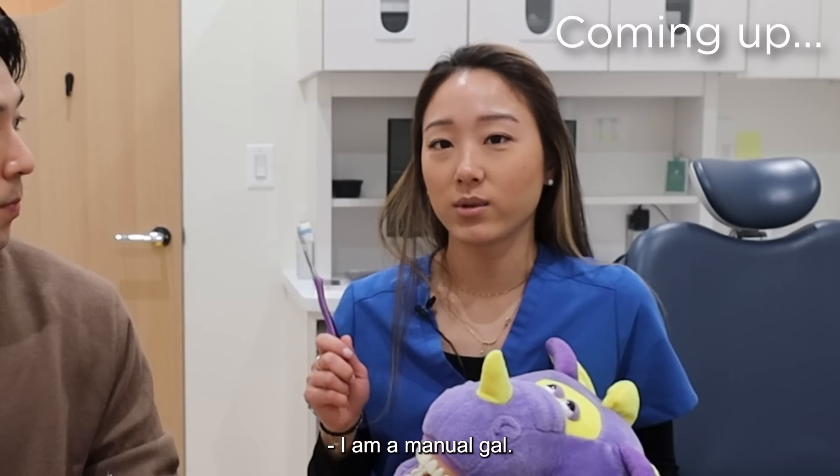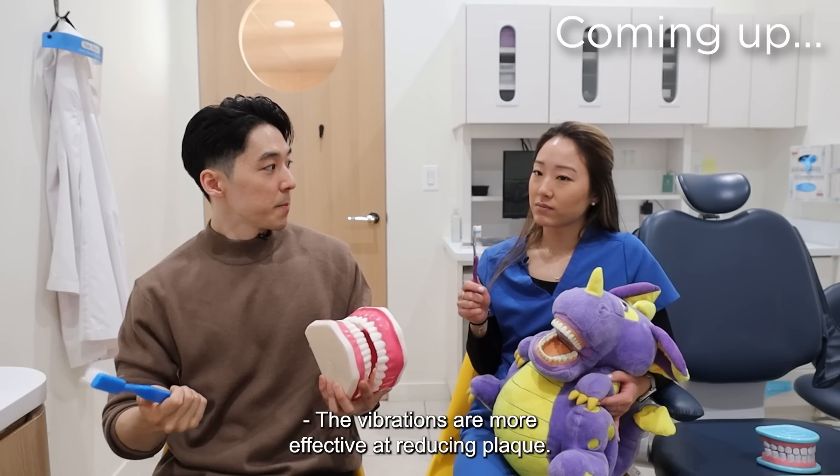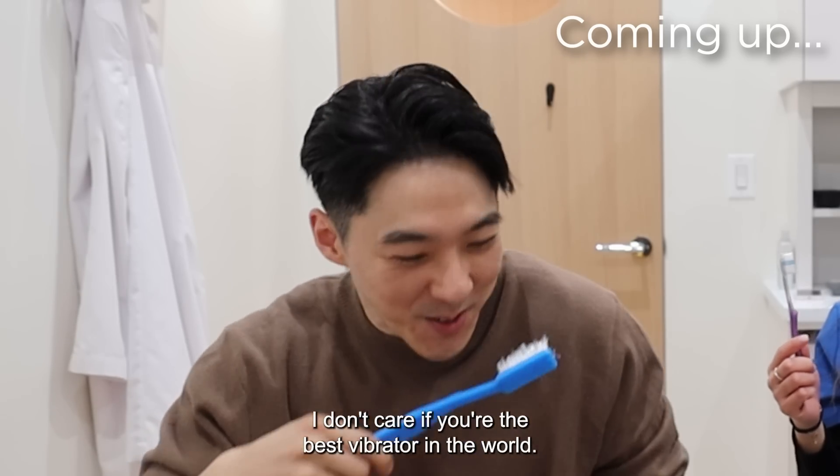Electric toothbrushes are better. I am a manual gal. Are you really? The vibrations are more effective at reducing plaque. I don't care if you're the best vibrator in the world.